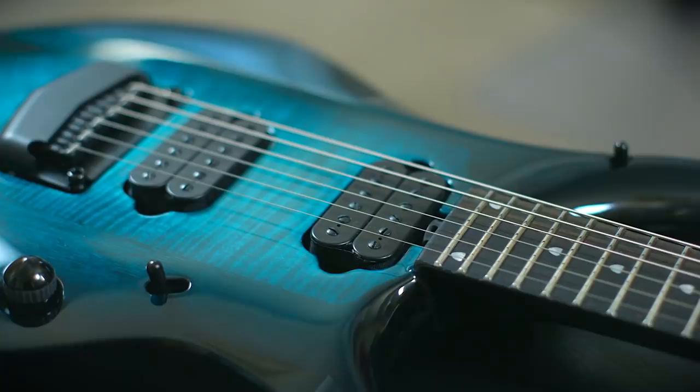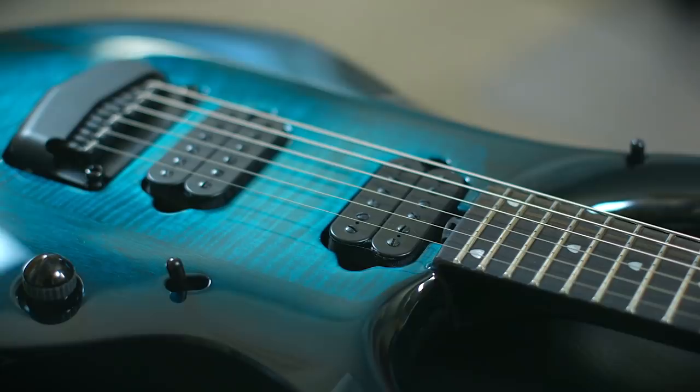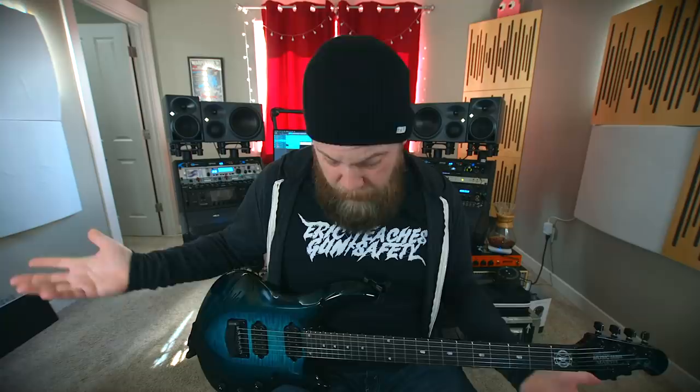The new 2019 Majesty comes in 6- and 7-string configurations. While this guitar isn't necessarily my personal thing — it's small and I look really goofy playing it — I have to say this guitar stays out of your way. When you strap it on or have it on your lap, it balances perfectly and just lets you play and do your thing. I really like that about the body carve.